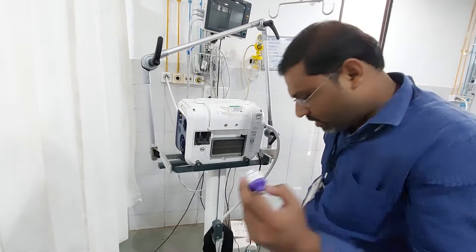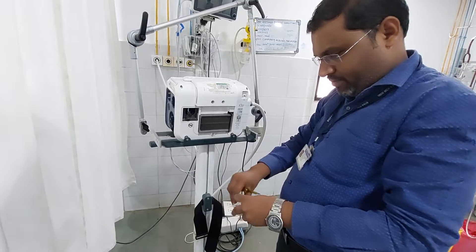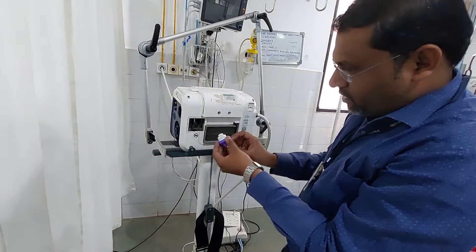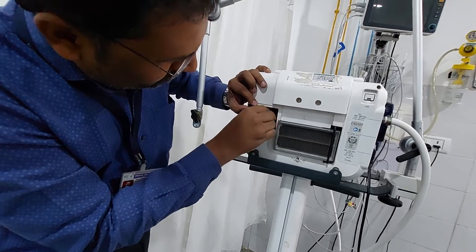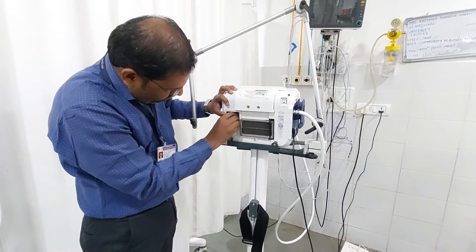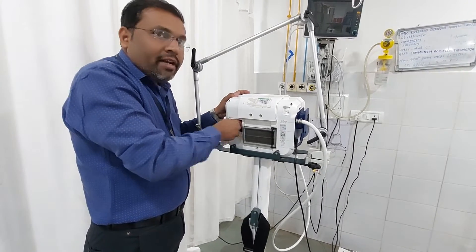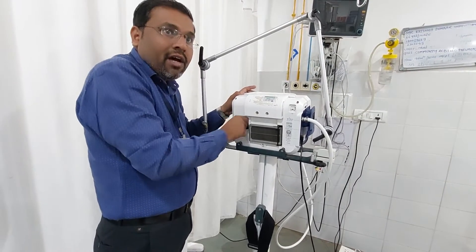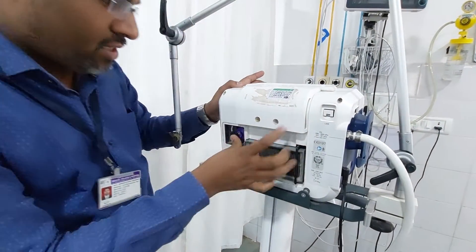Once it gets removed, take the new one. This is your new one. To fix it again, just keep it like this — put it inside the slot and rotate properly. Tighten it properly.